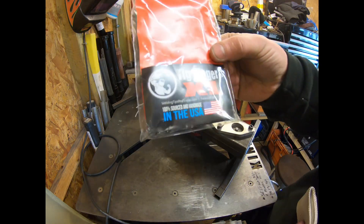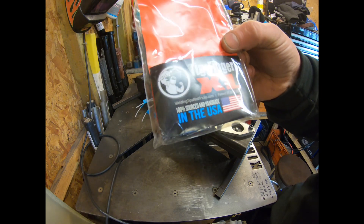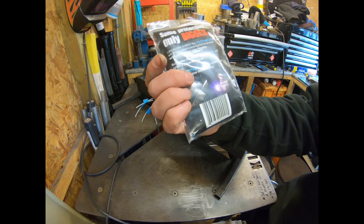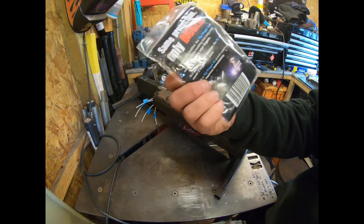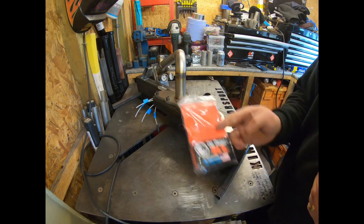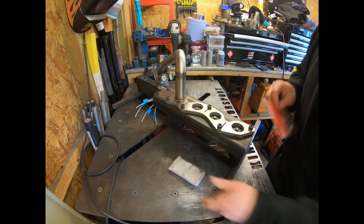This is a tick finger XL and it's actually from weldingtipsandtricks.com — this is Jody's product from the Weld Munger store. Don't buy the cheaper ones, don't buy the copies, because they're nowhere near as good. I tried it — don't do it. Get the proper ones.